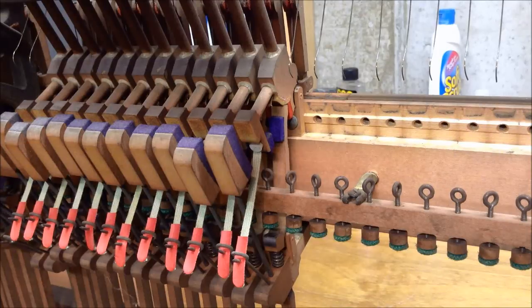One important step in the regulation process of pianos is what's called adjusting let off. Let off is making an adjustment to how close the hammer comes to the string before it falls back. If it's too far away you have loss of control, if it comes too close and actually hits the string it blocks against the string and makes a thudding noise. This video is going to show you the process and procedure of adjusting the let off so it's at the right distance.